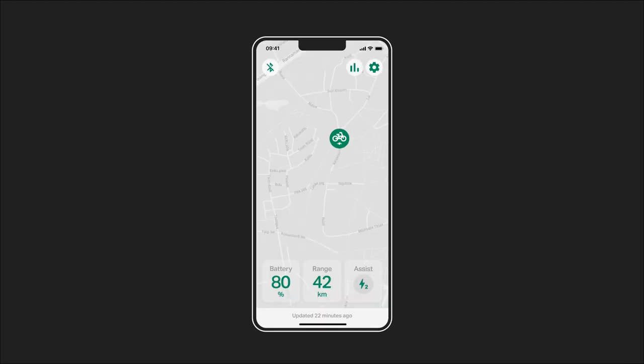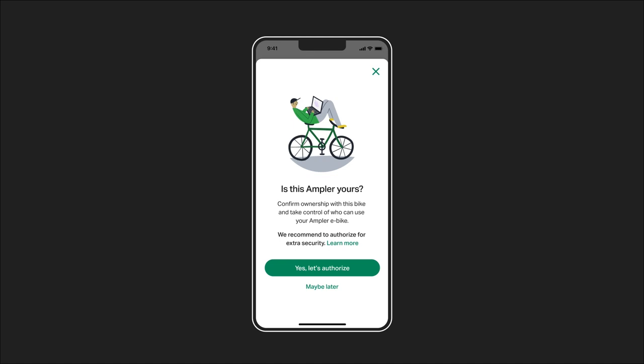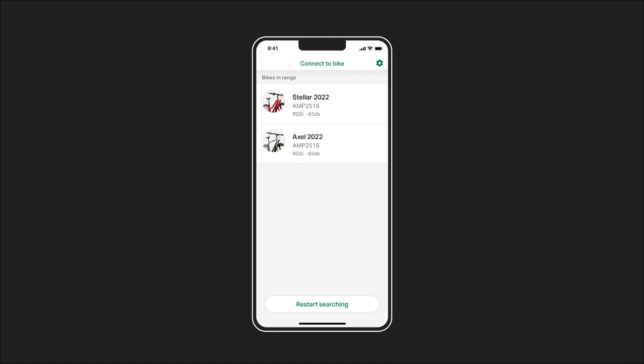Your new Amplir has a GPS and GSM module, which gives you tracking functions and movement alerts. To activate this module, you must download the Amplir app and authorise yourself as the owner. Open the app and connect your Amplir via Bluetooth.